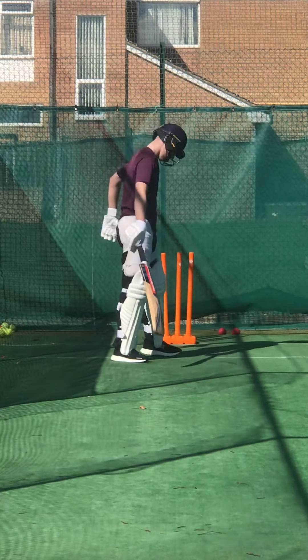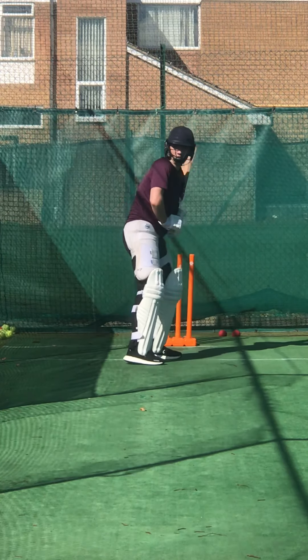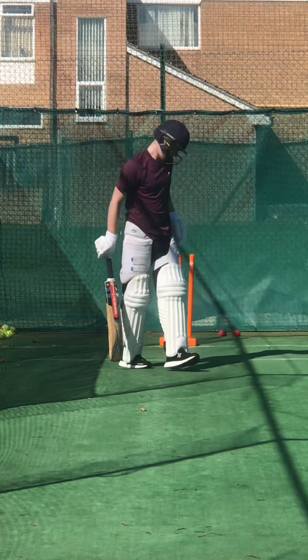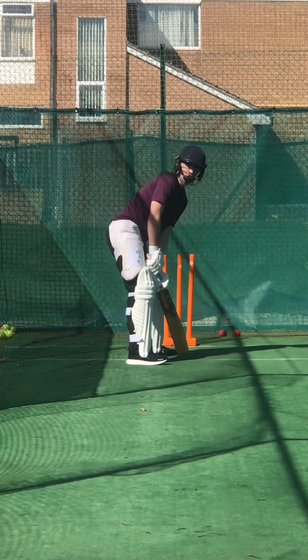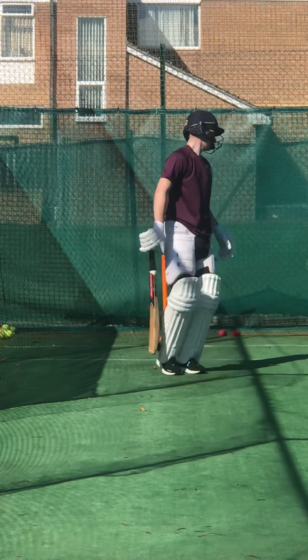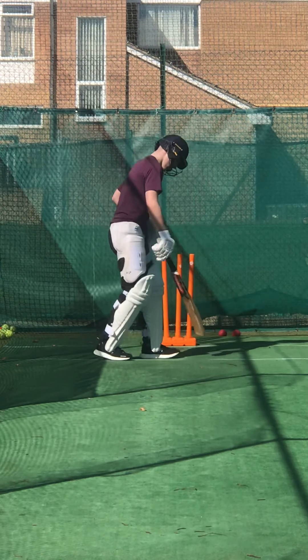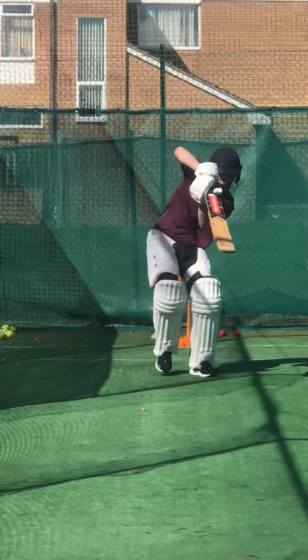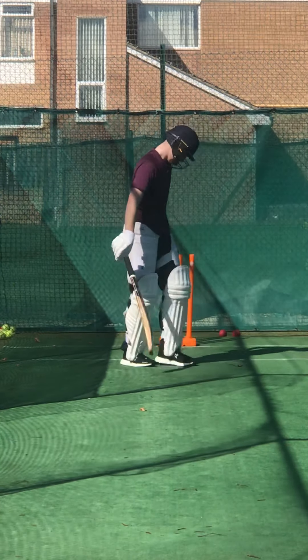Lovely timing. And you roll — roll. Almost. Good, nice shape. All right, you got hold of it. Good. Very good that. Good, Charlie — I like it, you kept the elbow high.